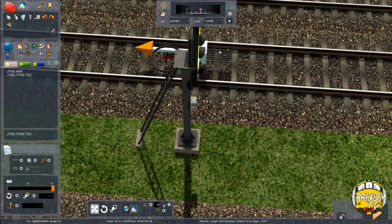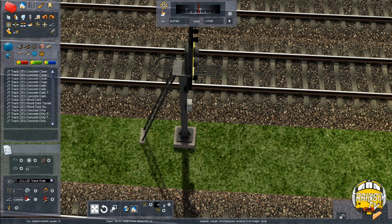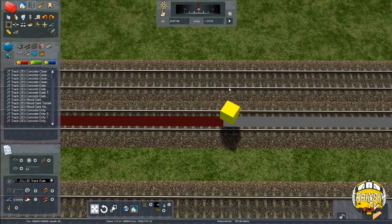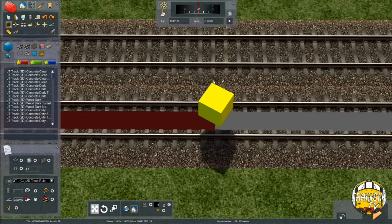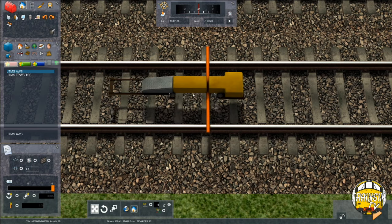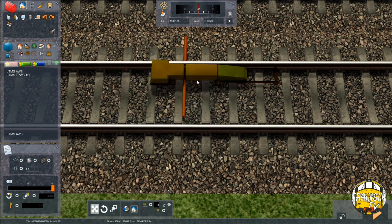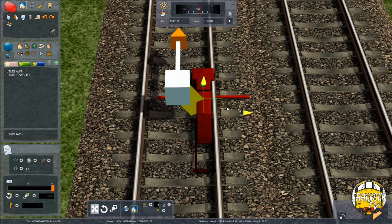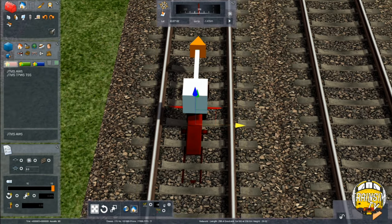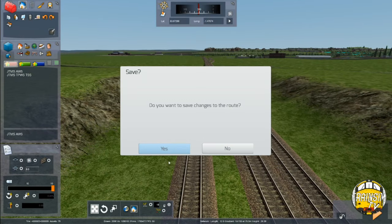Next up, get the TPWS ramp placed, then we're going to put the AWS ramp — once again 180 metres back behind the signal. A bit too far there — place that like so. Notice I've just moved it off by accident. Drop it down. So that's that signal placed.